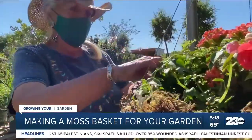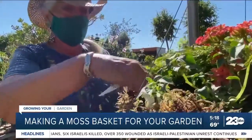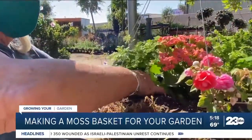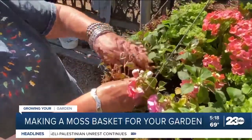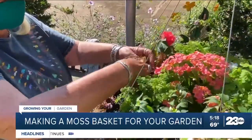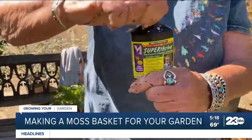The baskets will evolve as you plant them. If you use some perennial and some annual color, the basket will evolve. What will happen is year after year, they'll look a little different. And this here is a rooting hormone.